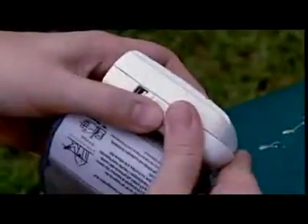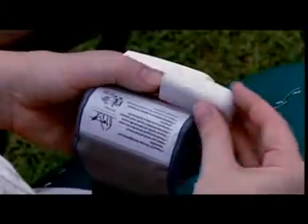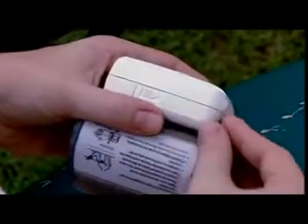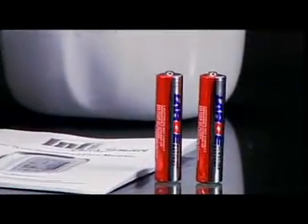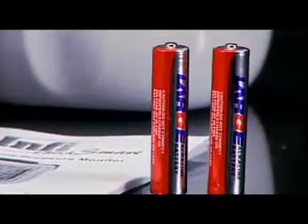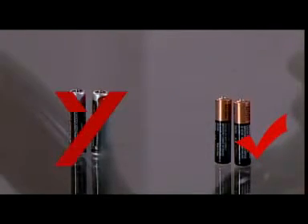Open the battery compartment by sliding in the direction of the arrow. Insert two triple-A alkaline batteries in the correct direction, matching the polarities — positive and negative. Replace batteries when the low battery symbol appears. Note: it is important to know that batteries supplied with the unit are alkaline batteries, not ordinary pencil cells.